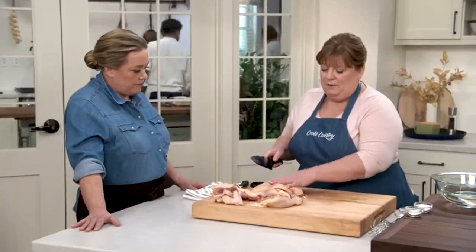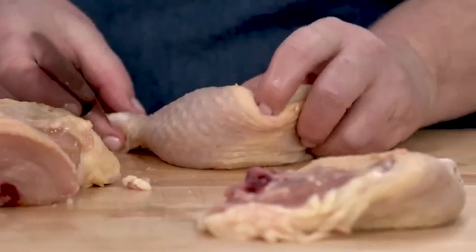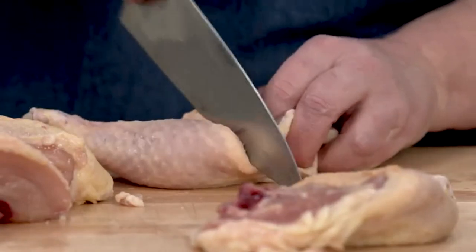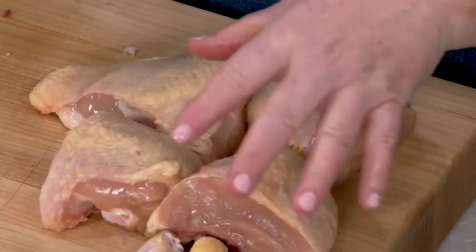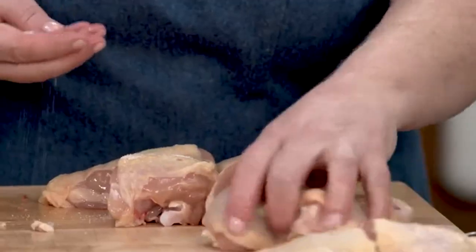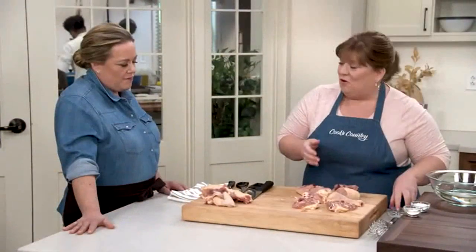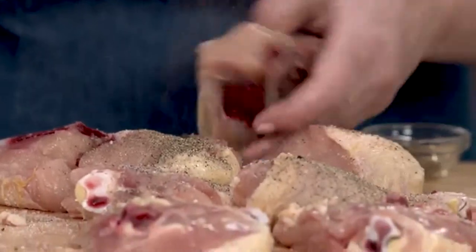Now with the big leg quarters, cut them into thighs and drumsticks by following the line of fat. Wiggle the drumstick a little and stick your finger in there to feel where the joint is — it should come apart pretty easily. Before doing anything else, season the pieces, because a hallmark of this Indiana fried chicken recipe is aggressive seasoning. Use two teaspoons of kosher salt and a whole tablespoon of pepper — that's more pepper than salt, but it will make you stand up and cheer.